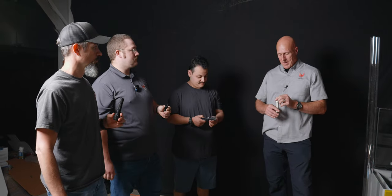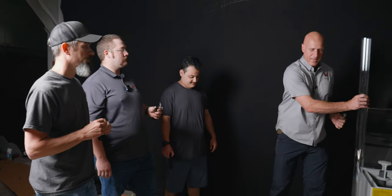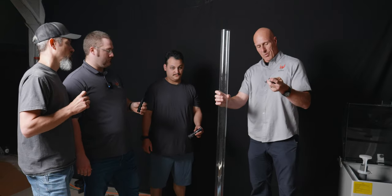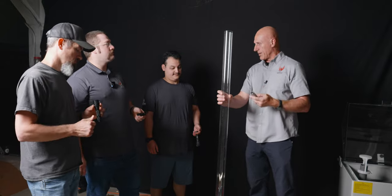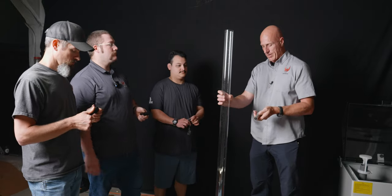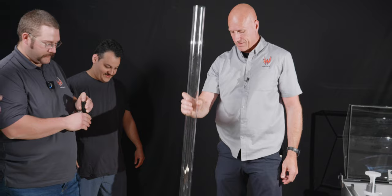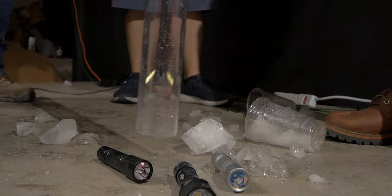We know that these will dent their own batteries when dropped on the tail cap — I've got another light that's actually done that. Let's go ahead and start testing these. What I want to do is take this, and we're each going to take turns dropping it through. We'll drop them through on the tail cap five times, then take them out and see how well they survived.